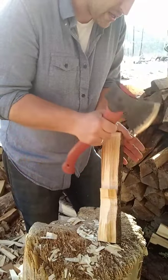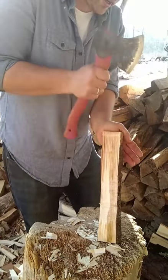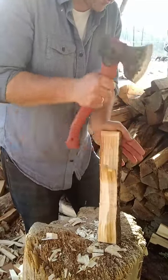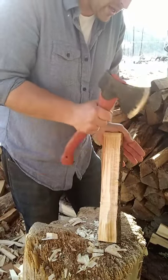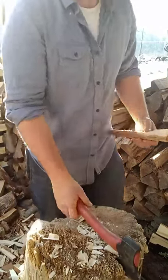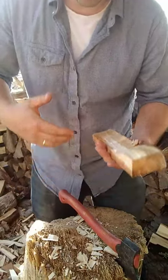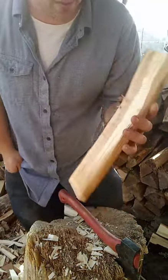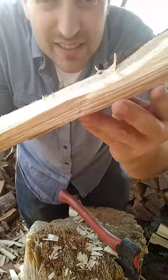What I started doing is I would use the Robin Wood axe, and then when I got really tired — on some day when I was making a lot of blanks — I would switch to this axe at the end. It would allow me to slow down and let the weight of the axe really do a lot of the work.